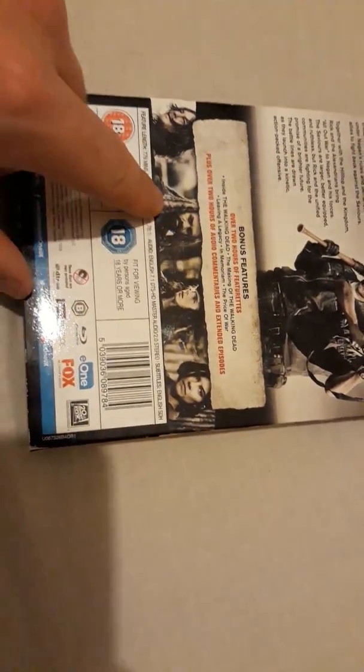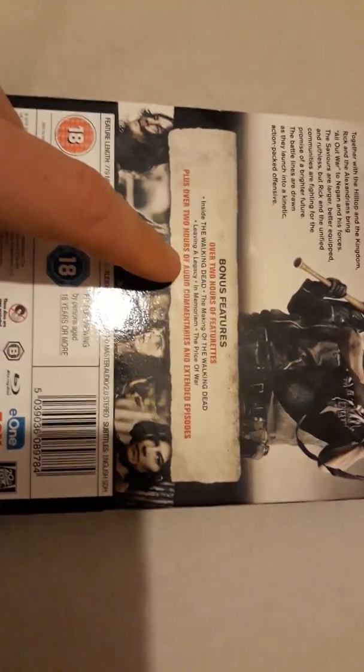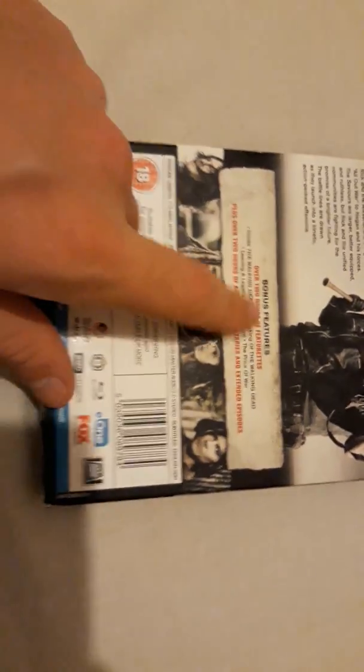Down here are pictures of main characters — Maggie, Carl, Ezekiel, Daryl. Bonus features include over two hours of featurettes: Inside the Walking Dead, Making Another Walking Dead, Leaving a Legacy, In Memoriam, and The Price of War. The bonus features are really cool — deleted scenes, how it's made, the sets. Extended episodes on Blu-ray include the f-bombs, specifically in episode one when Rick counts down and drops the f-bomb instead of the TV version.